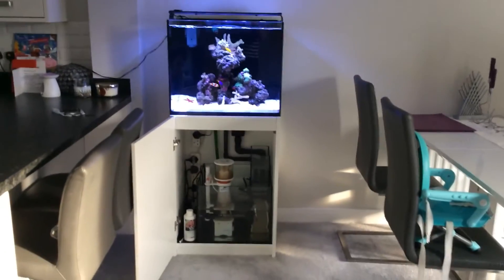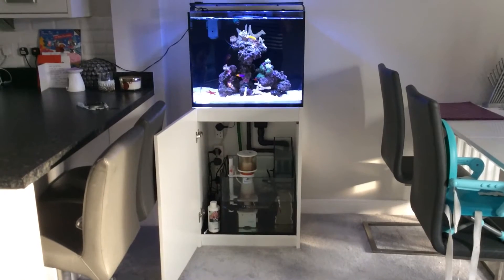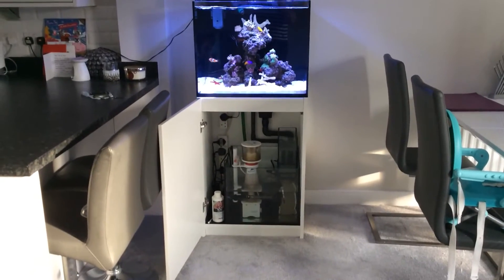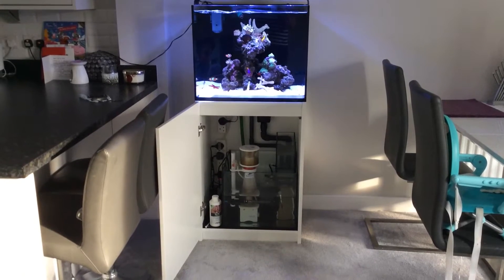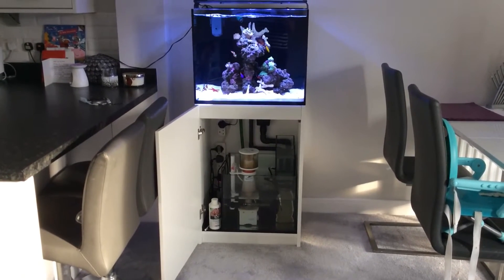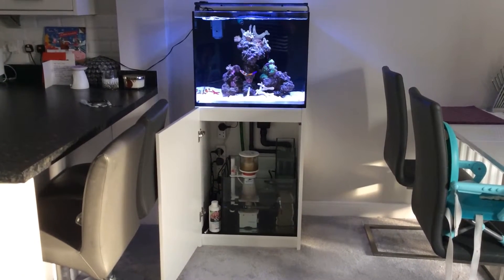Morning YouTube, welcome to a quick update on my Red Sea Reaver 170. I think it's been a couple of weeks since I last did one. Bits of good news to report and also a few problems which I'm hoping you guys can help me out with.